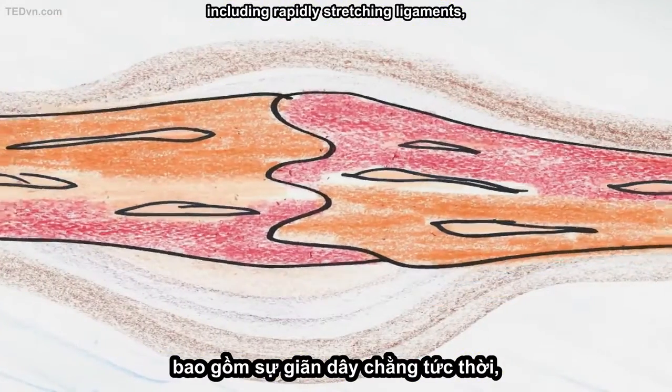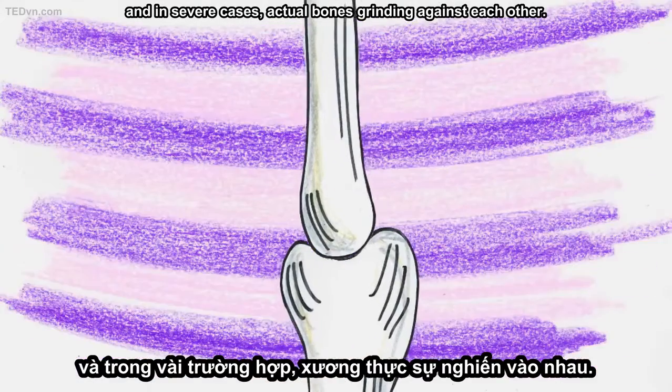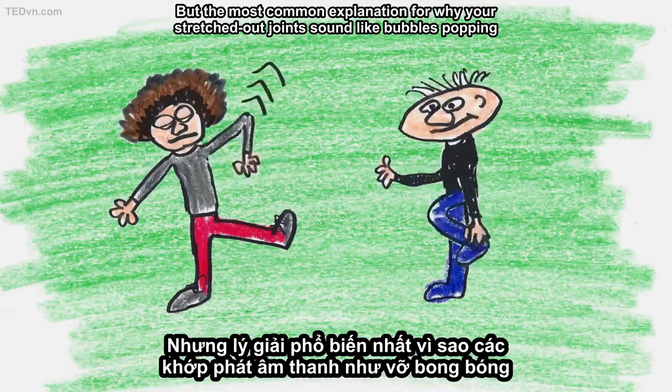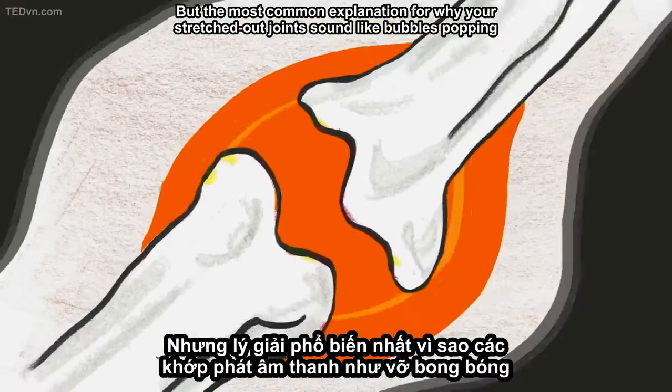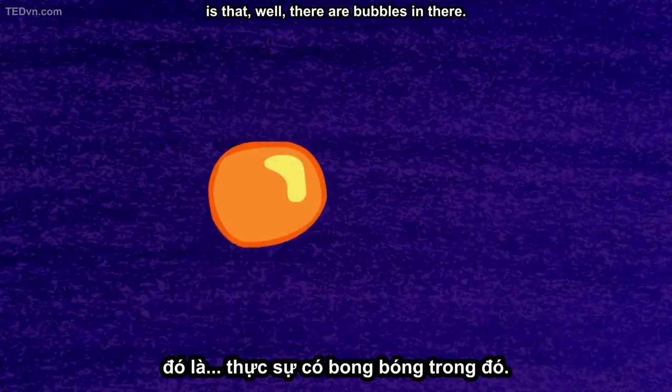including rapidly stretching ligaments, and in severe cases, actual bones grinding against each other. But the most common explanation for why your stretched out joints sound like bubbles popping is that, well, there are bubbles in there.